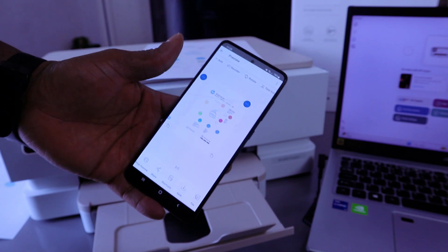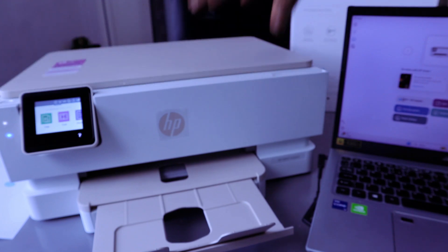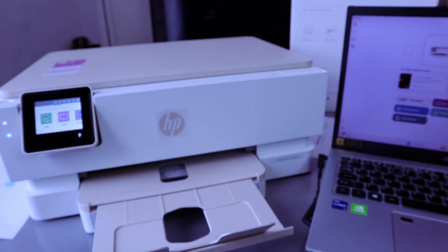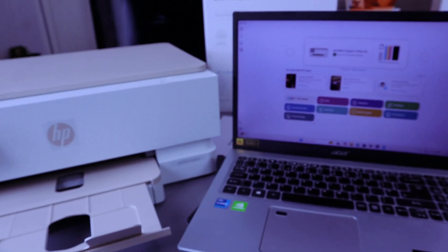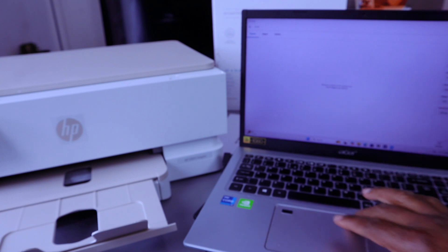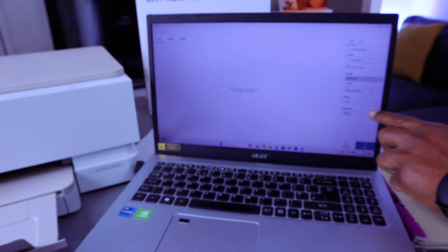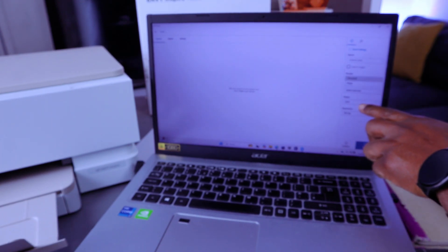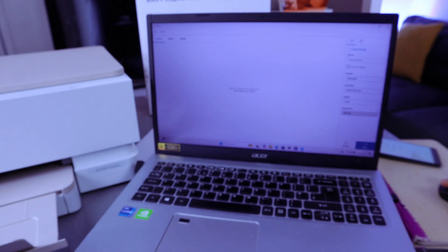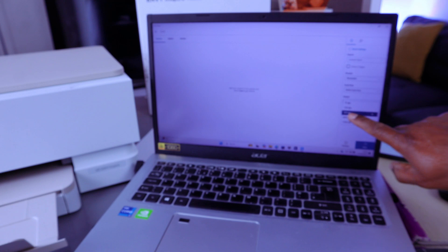Now to scan a document with the laptop: first, place the document on the scanner and make sure the laptop and printer are connected to the same network. Go to your laptop and select scan. Set the glass scanner as the source. You can select reset settings. Document preset is document, scan the entire area, output is color. For resolution, scroll down — the maximum is 1200 DPI; it's currently at 300 DPI.